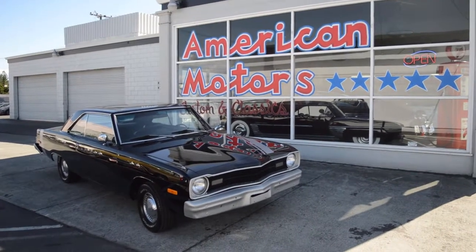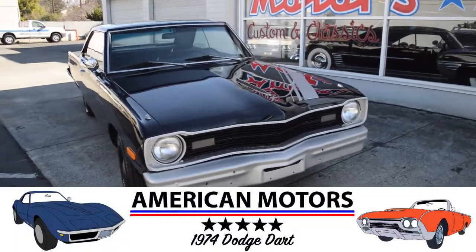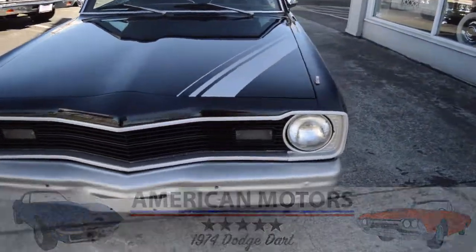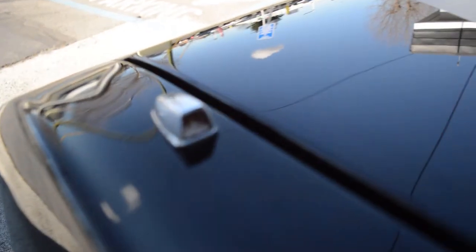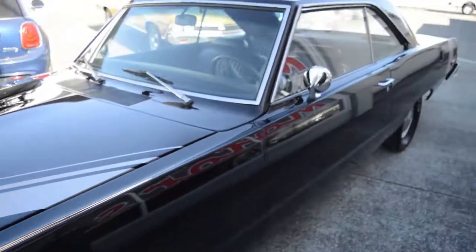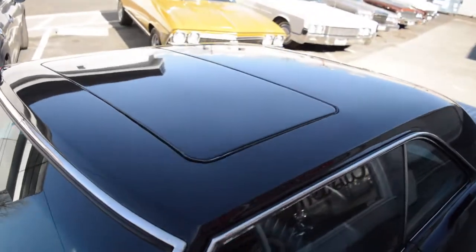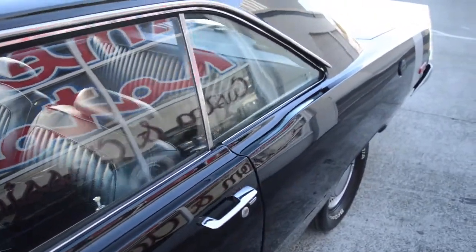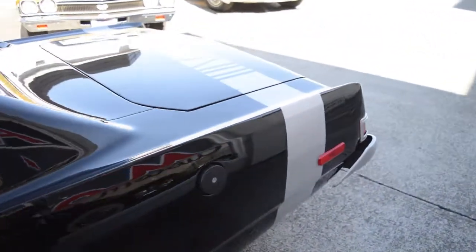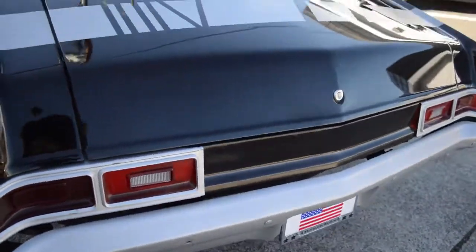Here we are down at American Motors Custom Classics with a nice 1974 Dodge Dart — black with a silver stripe. What's nice about this Dodge Dart is the exterior turn signals are functional. It also has a nice crank moonroof — or we'll just call it a roof — it's a crank that actually works. Once we complete our walk around the exterior, I will show you how that works. You also have nice stripes along the back fender, nice silver, looks great in the back.